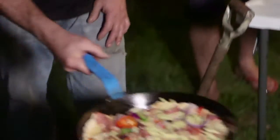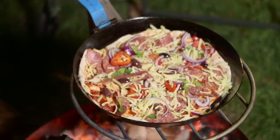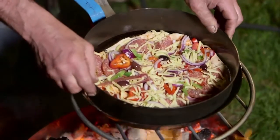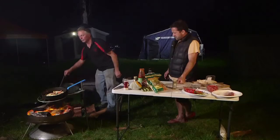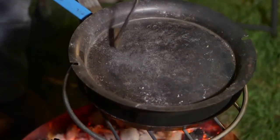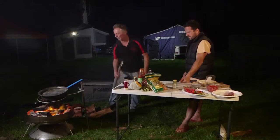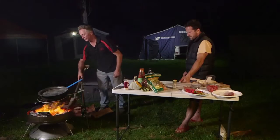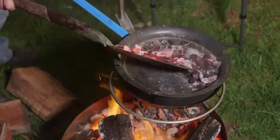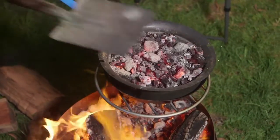So all we need to do is sit it with a bit of heat underneath. This is the extension ring from the small camp oven — we'll place that over the top. We'll put the lid to seal that off. All we need now is a nice shovel full of hot coals over the top, and you've got a shallow oven — ideal for doing pizzas.